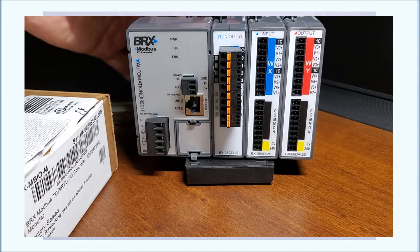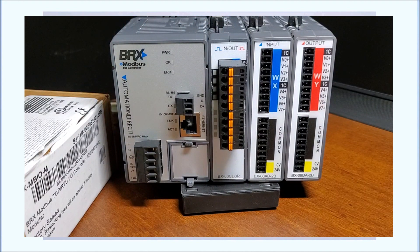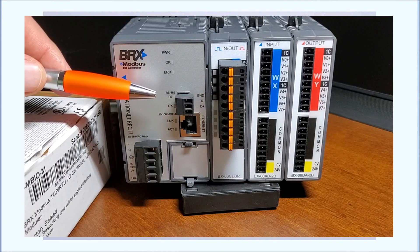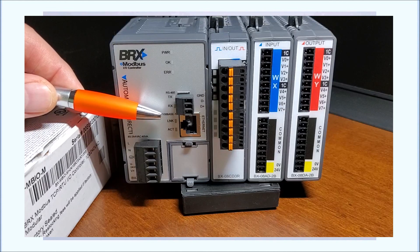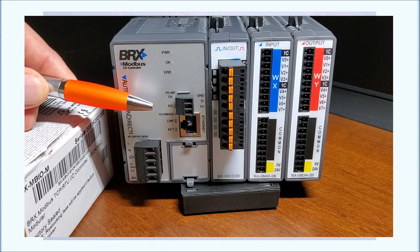Now remember, this is actually a slave unit — or you can call it a server unit — depending on which technology you're using. If you're using the serial connection, it's usually referred to as master-slave, with 31 units maximum. If we use TCP or the ethernet port with Modbus, we call the initiating side a client and this unit would be a server. Again, we can have 247 of these on that ethernet system.